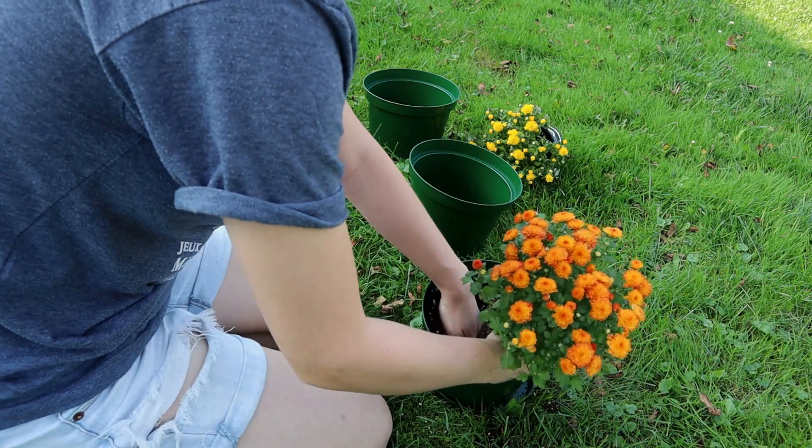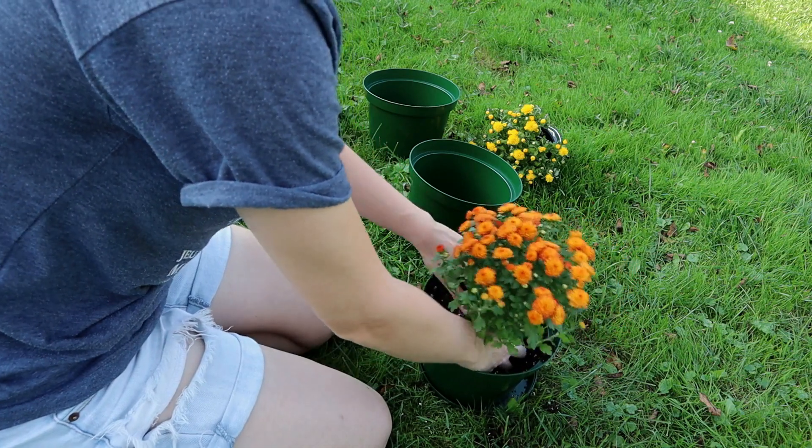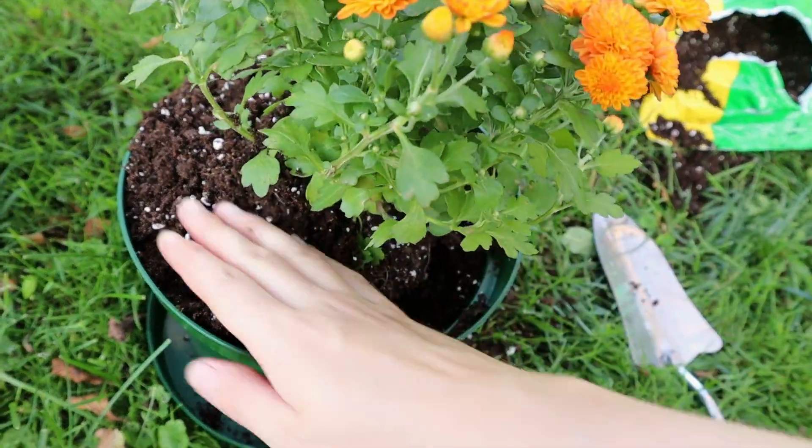What does your ordinary garden witchcraft practice look like? I'd love to hear. Let me know in the comments below.